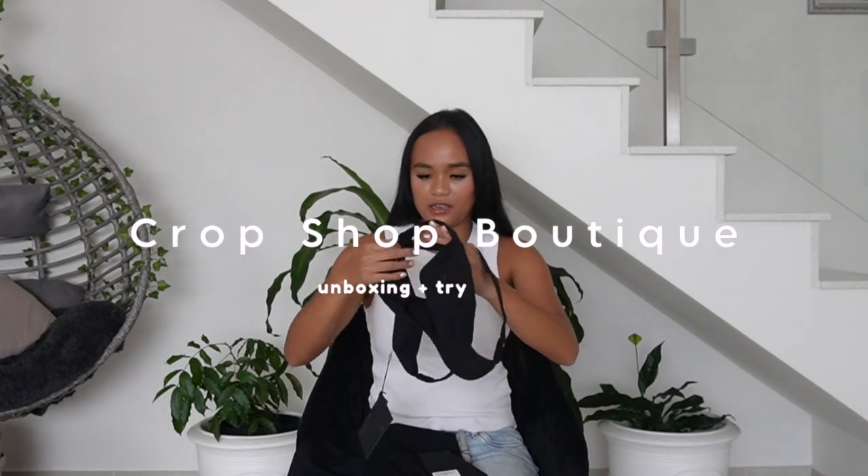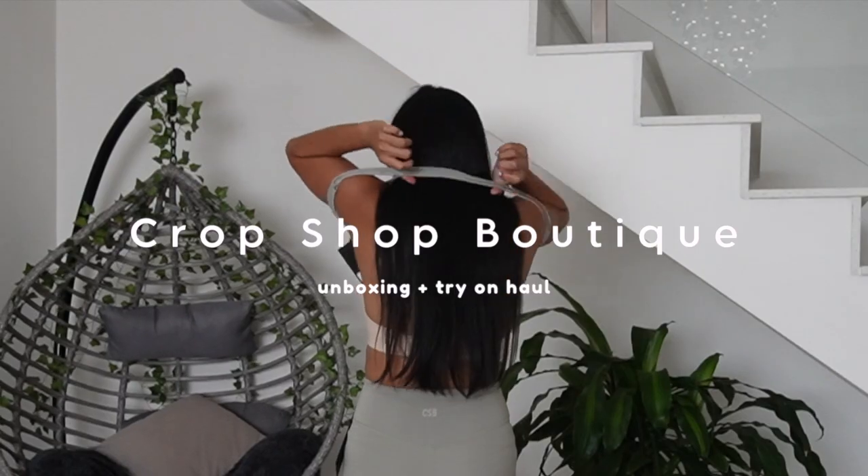Hey guys, welcome back! Today I thought we could do a cute little unboxing together. I bought a few things from the Crop Shop Boutique. If you're like me, you've seen a few people rocking fits from there and you're like, 'damn that looks so good.' So I did it — I bought a few things and let's see if it looks good!